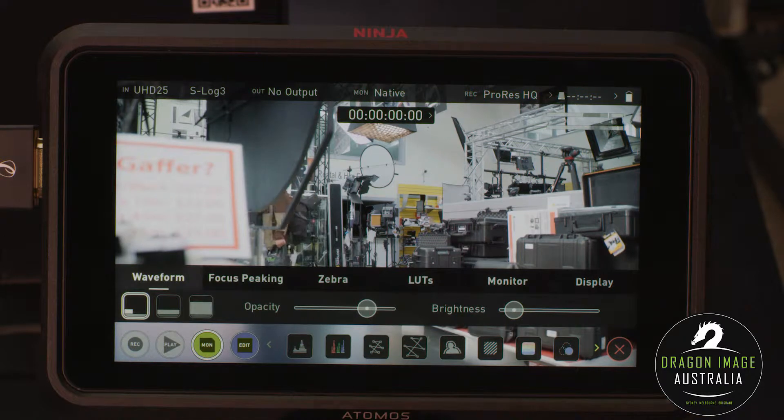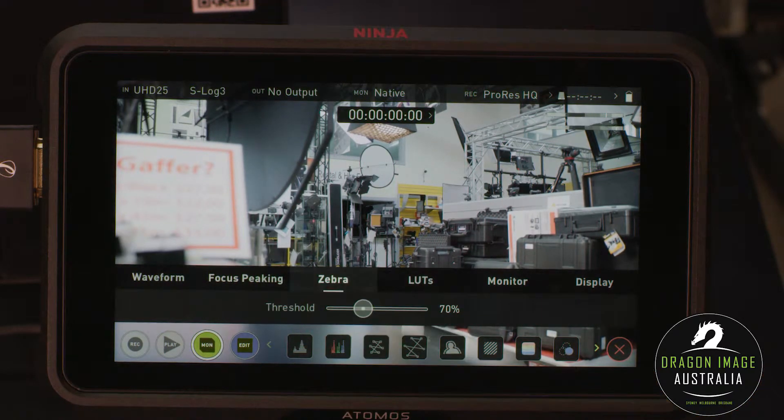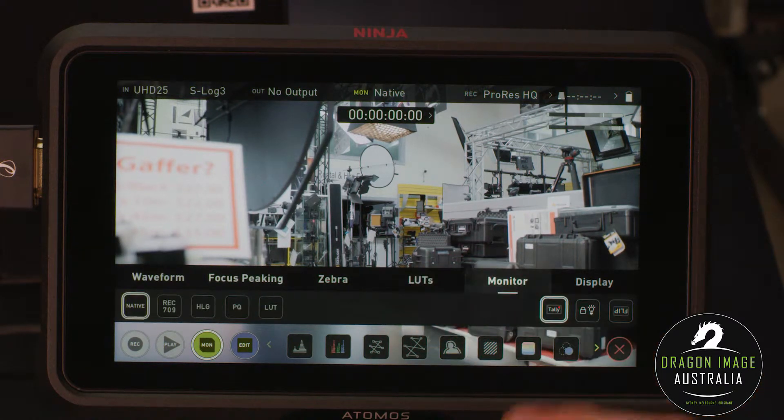If I want to go back to waveform, I can select if it's only half the screen, the opacity, or if it's the full screen. For focus peaking, I can select the color I want and how thick I want that focus peaking color to be. For zebras, I can set the percentage threshold. And on monitor I can set it to native or Rec.709, or have a LUT applied.